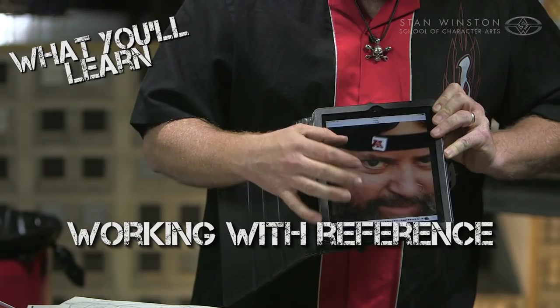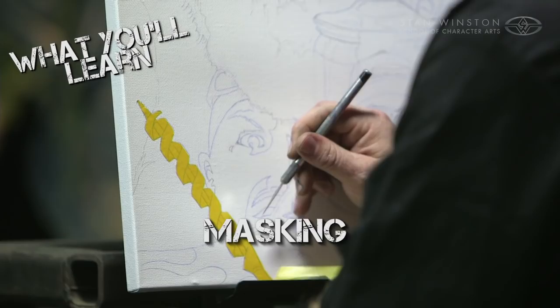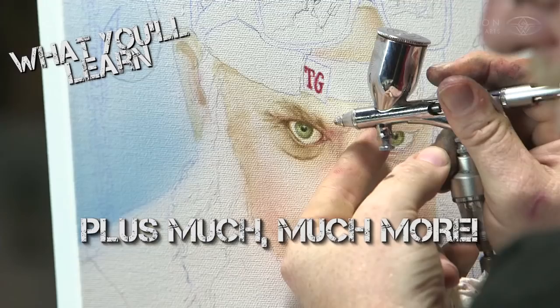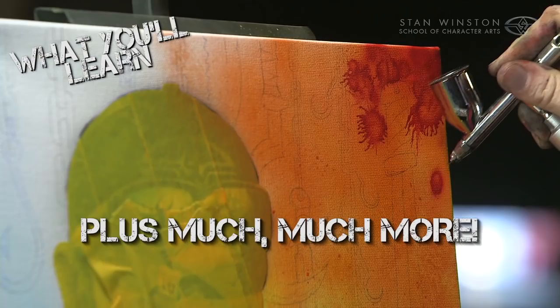We're going to use mixed media — taping, stenciling, freehand airbrushing — a lot of different techniques using multiple colors, not just monochromatic, to make an incredible fine art piece of Tim Gore holding my head in a jar. We've got a whole lot to do in a short amount of time, so let's get started.